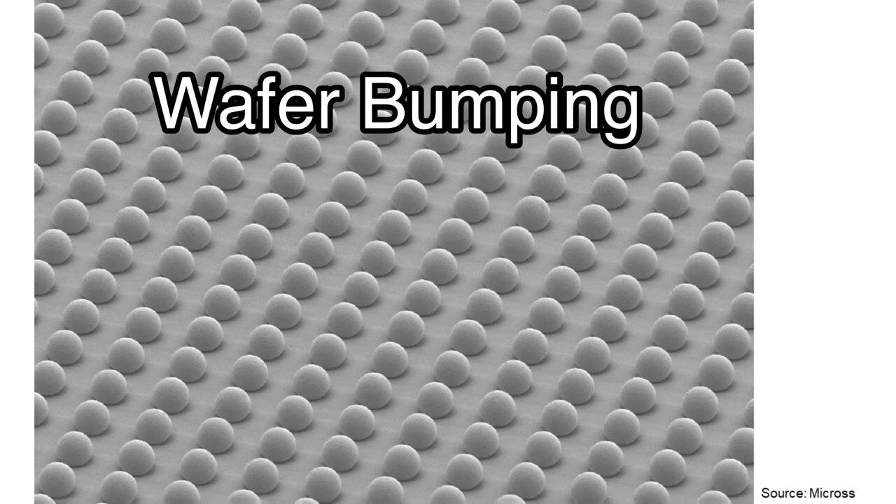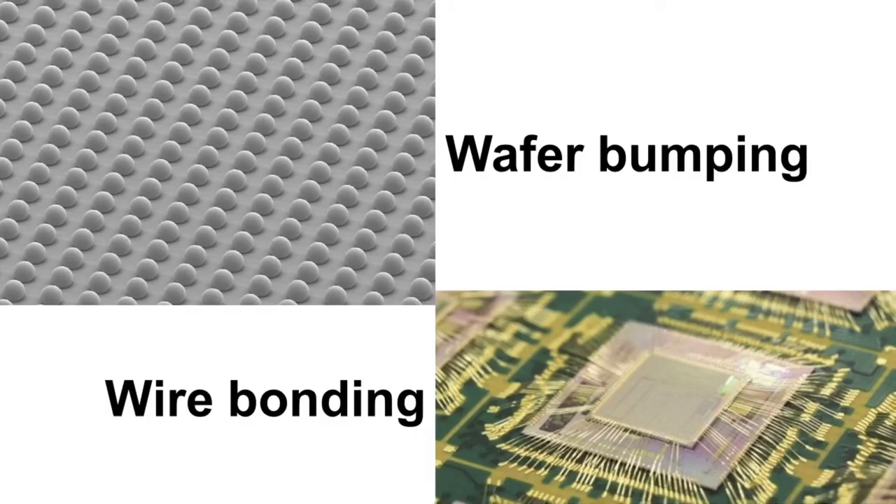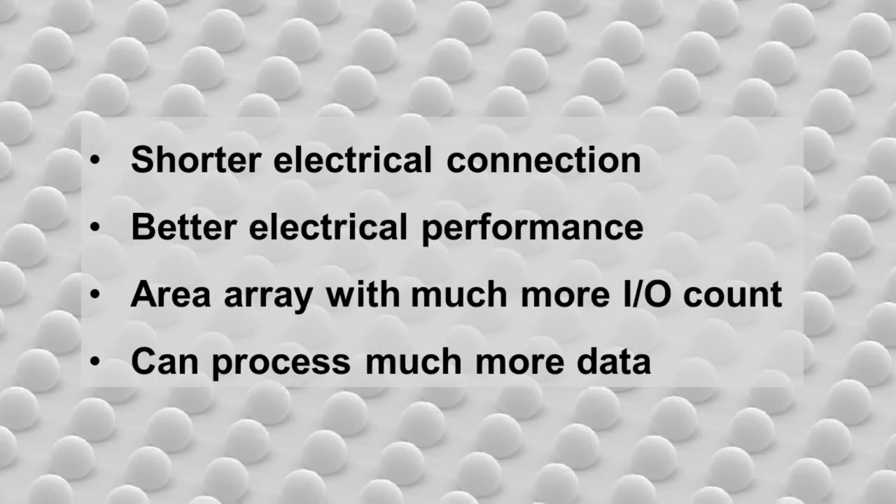Wafer bumping process is to make small bumps on die surface for electrical interconnection instead of wire bonding. This bump technology has some advantages over wire bonding. It can make much shorter electrical connection than wire, then achieve better electrical performance. It also can make an array with much more IO count, meaning it can process much more data than wire.